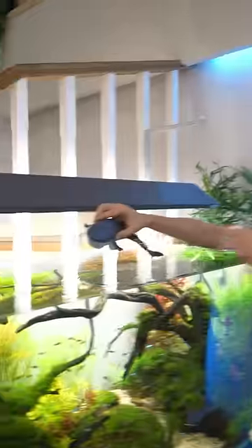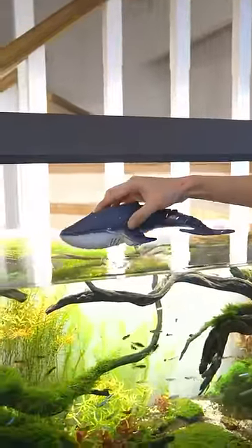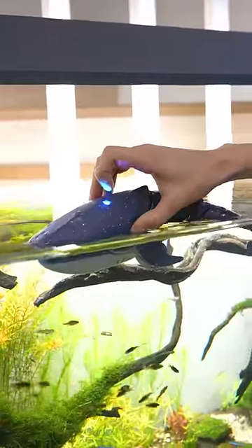You have to put it in water to make it work — the sensors inside are not activated unless you put it in water. As soon as I put it in the water, as you can see, a blue light came on at the top.